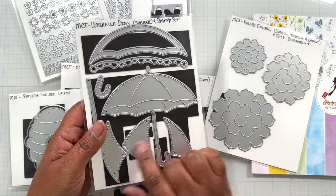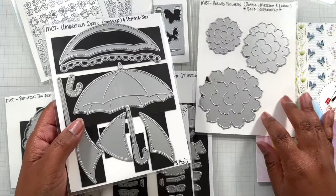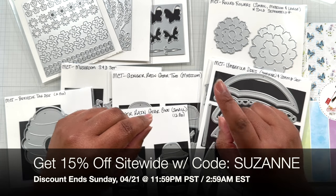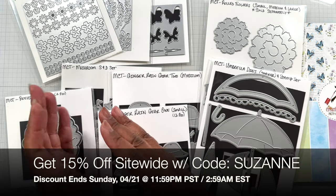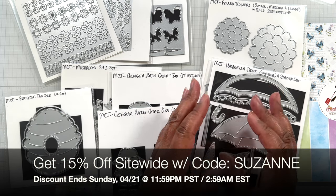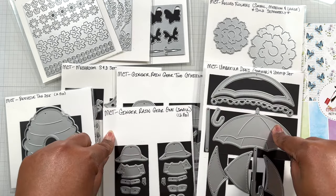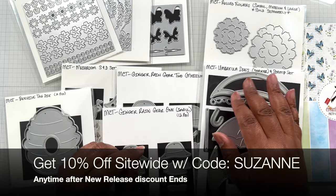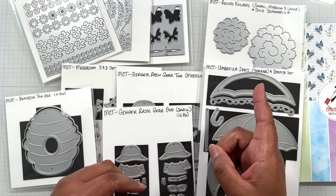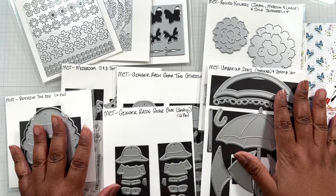The umbrella die is great with layers - you can turn it into a shaker and a paper pad. While shopping this release, get 15% off site-wide using the code SUZANNE. That will end Sunday night the 21st at 11:59 PM Pacific time or 2:59 AM Eastern Standard time. After the sale, use the same code SUZANNE to get 10% off site-wide. There are lots of goodies from the previous release too. Let's get into this video!